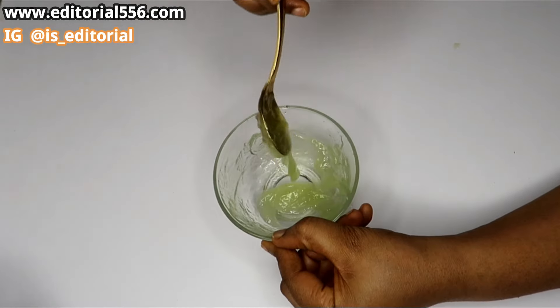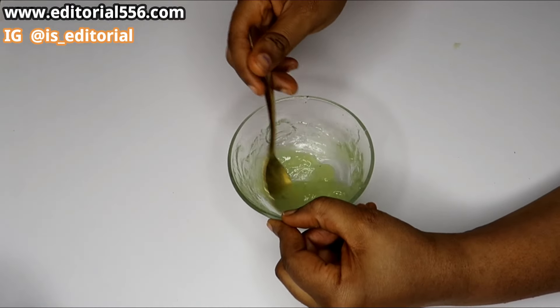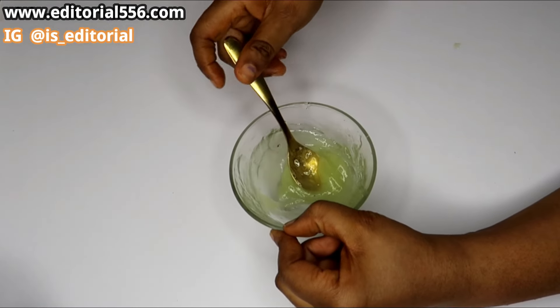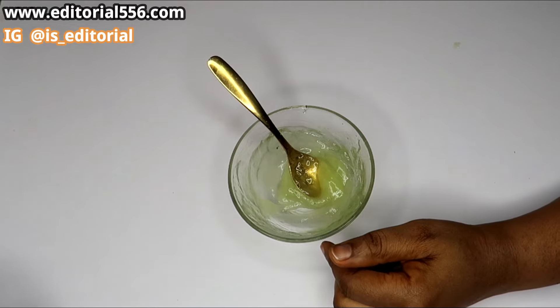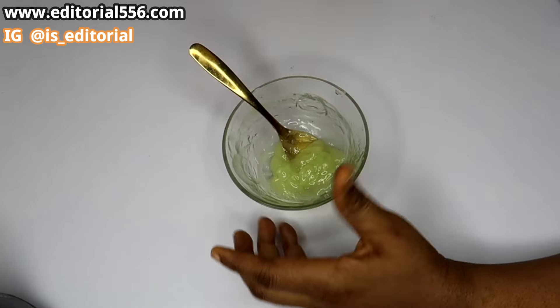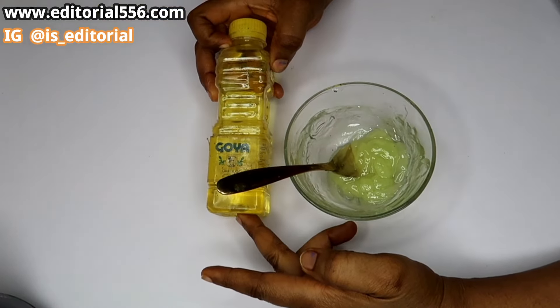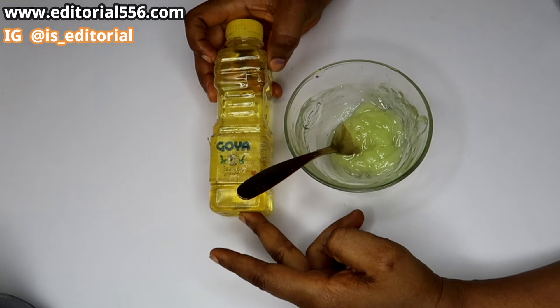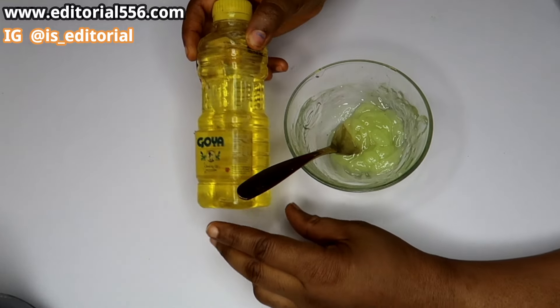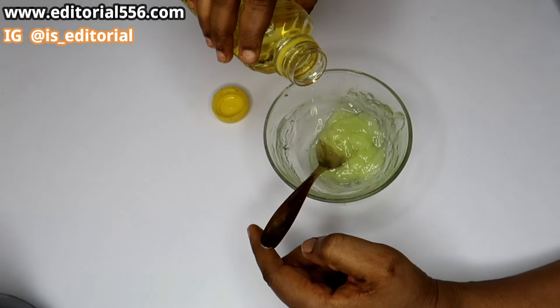So you put it in there and then you seal it. We're also going to be putting olive oil into this lotion so it can help to nourish and moisturize our skin.